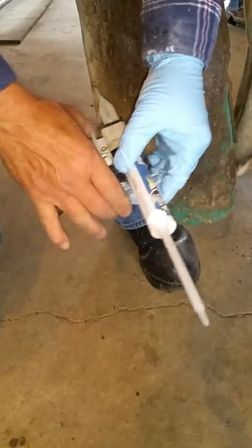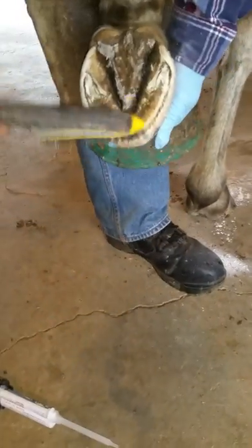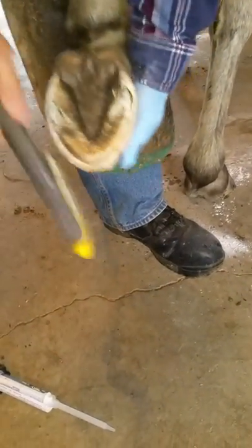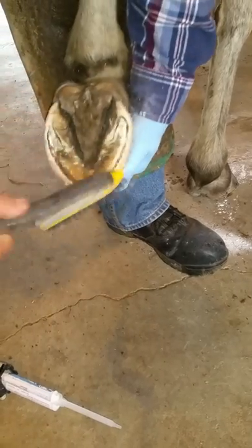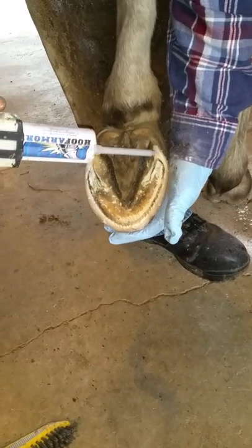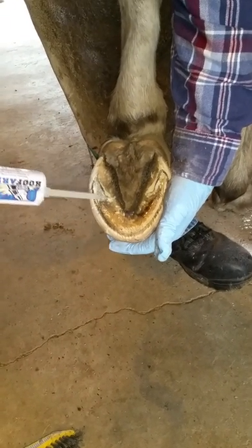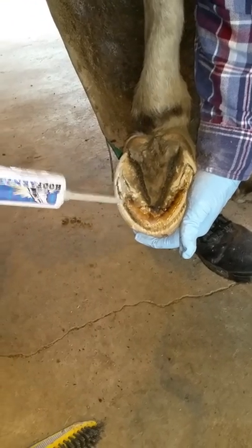Okay, here we go with hoof number four, again freshly trimmed with the recommended Hoof Armor natural trim, which doesn't pare the sole — it leaves the sole as intact as possible. It just rasps the surface.